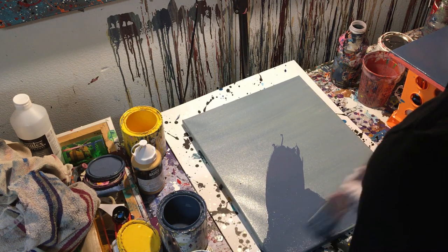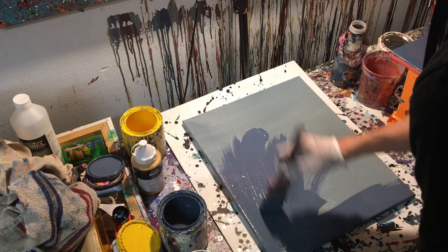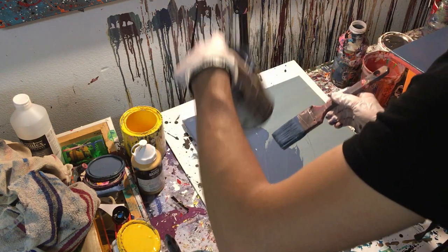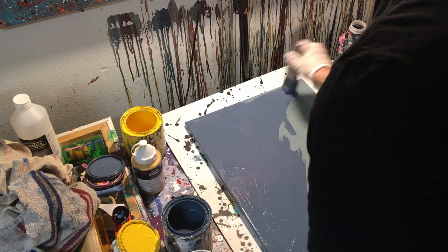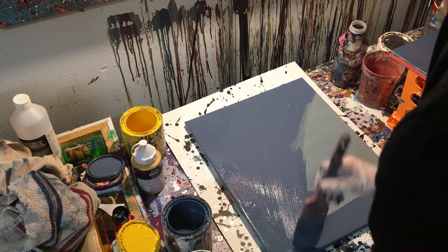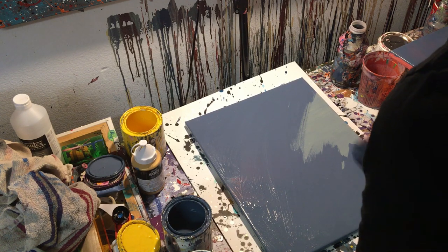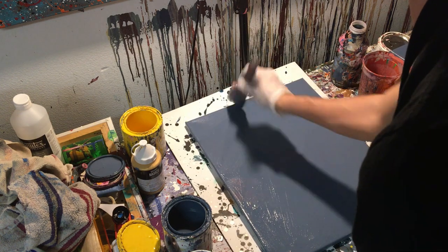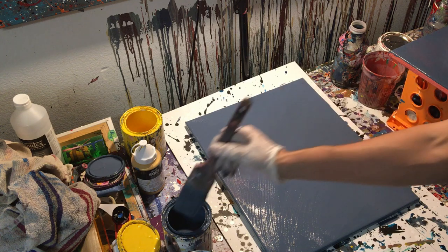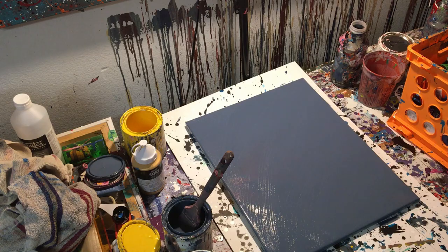First we're going to go ahead and paint the background a solid color — we're going to do this darker blue here, and I'm using gloss enamel paint, just as a heads up. Now we've got a solid background to work with, and I'm going to go ahead and dry this background so that when we paint our flower on it, it will be solid.